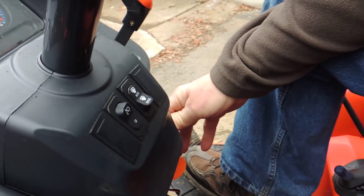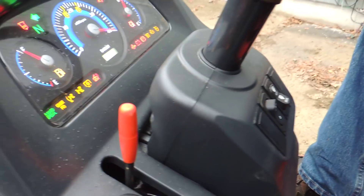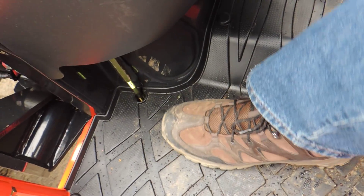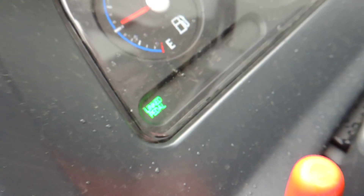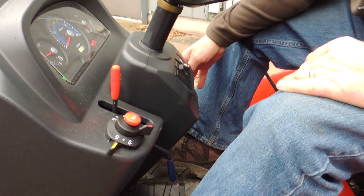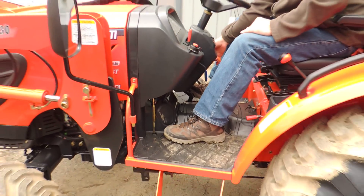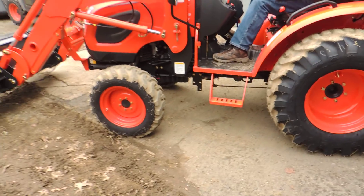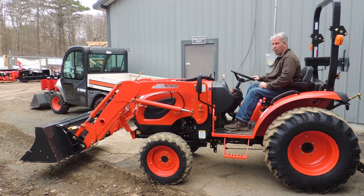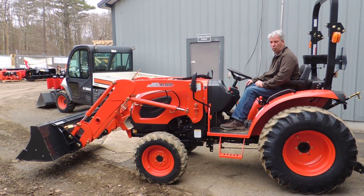Now, as we turn our tractor on — turn our key on — this unit is already set. No clutch, just a brake pedal. We put it into neutral. Our link pedal is set on this tractor, so as I accelerate forward and backwards with these pedals, the tractor will accelerate. The forward and reverse works on the foot model.